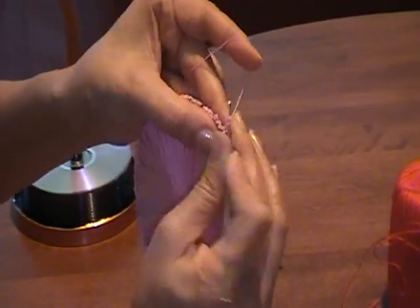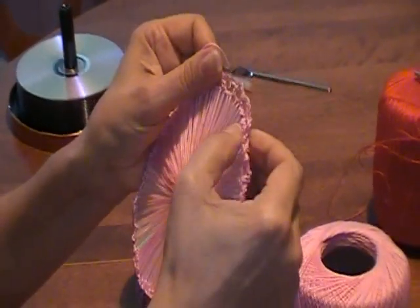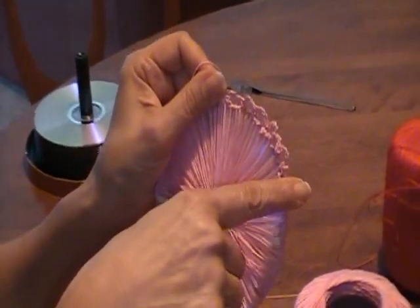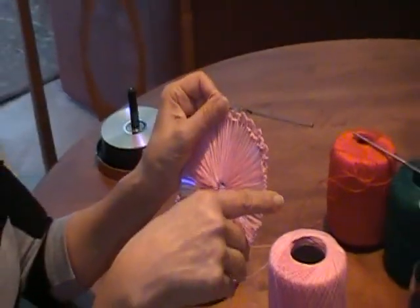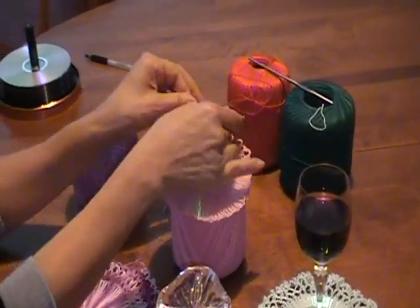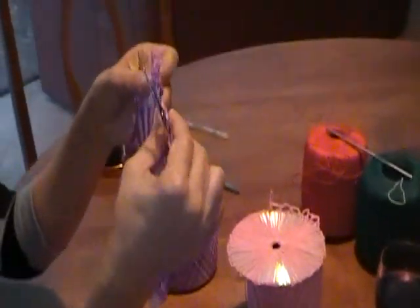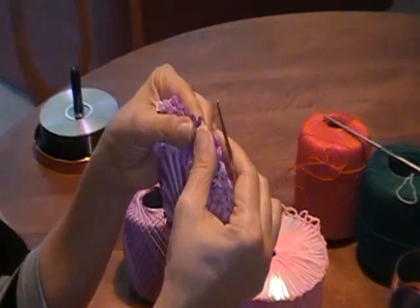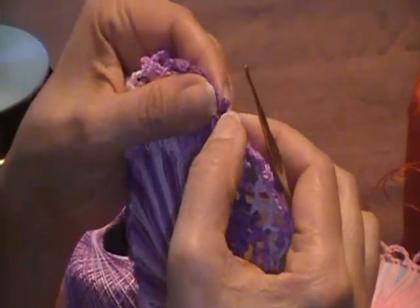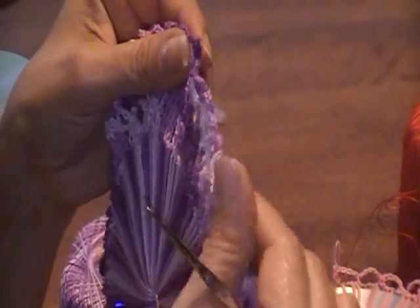You can do as many rows as you want all over. And when you're done with the circle, you do the second one the same way, the third one, and just do it as many as you want. At the end, I like to put a little decoration — you can even make a full flower, or you can just make this, which makes it look nice.